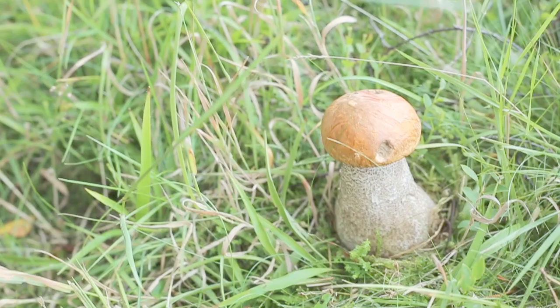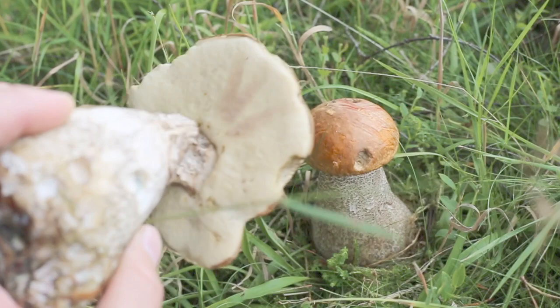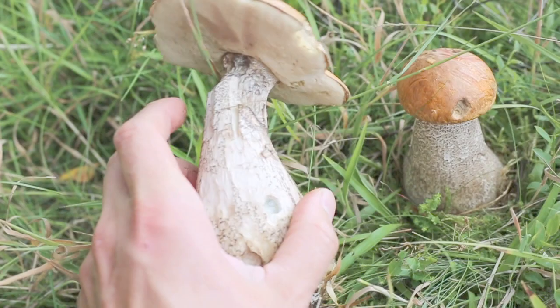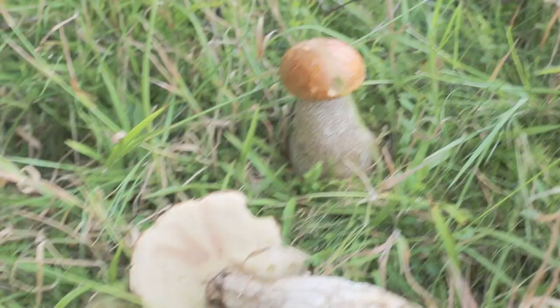There are the pores and the base is bulbous, usually nibbled by slugs who enjoy this as a nighttime treat. Let's have a look at the pores.